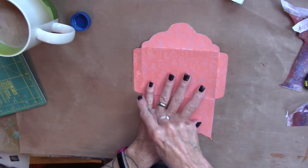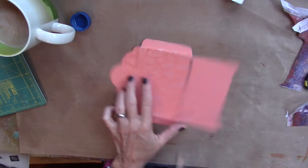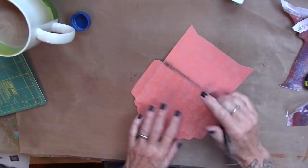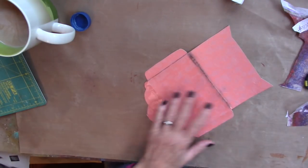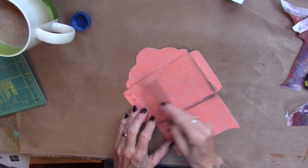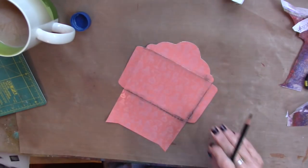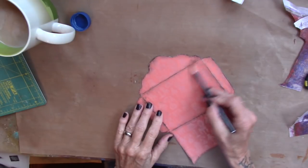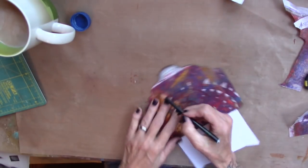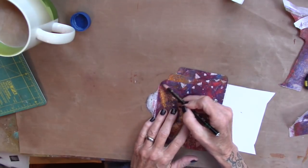I have the excess all trimmed off. I'm going to grab my Stabilo and just go along the creases here — grunge that up a little bit, because I'm that kind of girl. So I have the creases here with the Stabilo. Then I'm going to flip it over and just hit the edges of this side with the Stabilo as well.